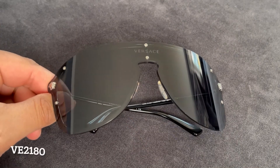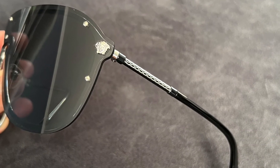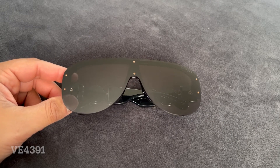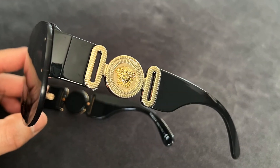Next, we have another pair of shields. These have a much more modern, futuristic vibe compared to the other shields I just showed you. And surprise, surprise — the next pair is also a shield. Apparently I really like Versace shields. These have a very flat lens and then really bold branding.